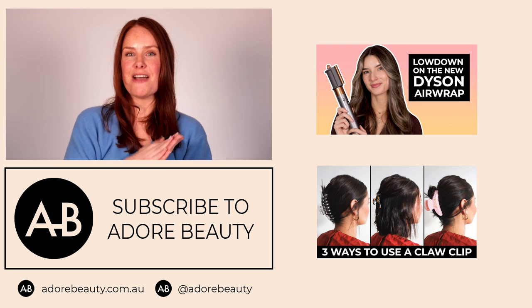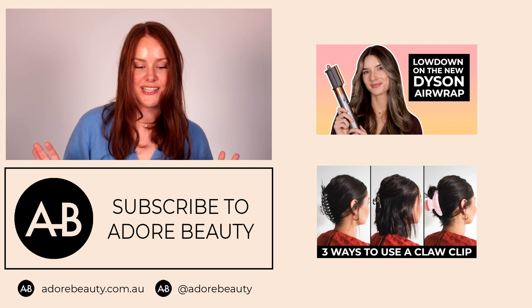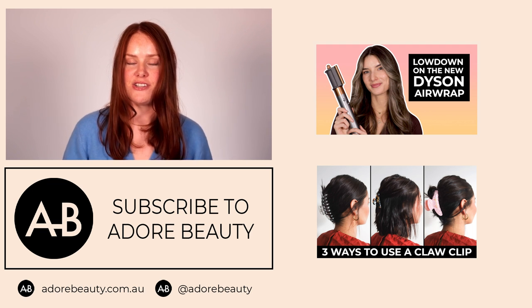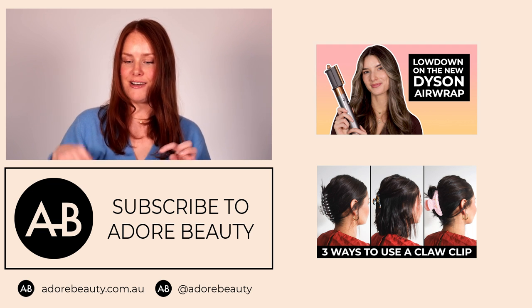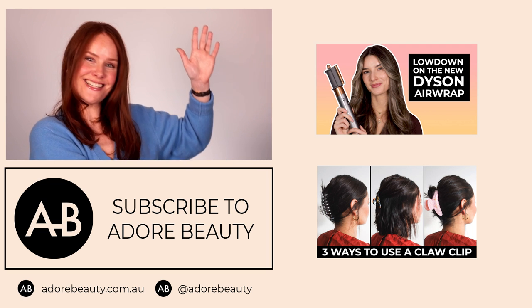All of these products used in today's video are available at adorebeauty.com.au. TV commercial swishy hair! So that wraps up this short, shiny video on how to style curtain bangs. If you have any questions or want more information, chuck us a comment down below — we'll also have the products linked. Here are some other handy hairstyling videos. See you next time.